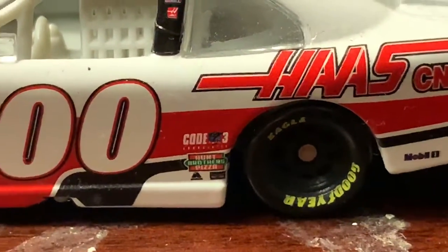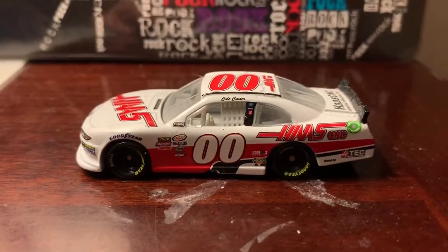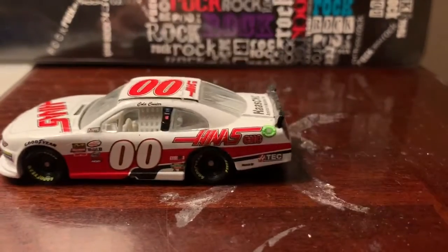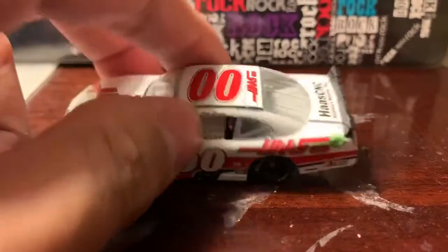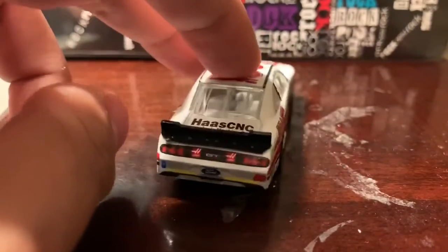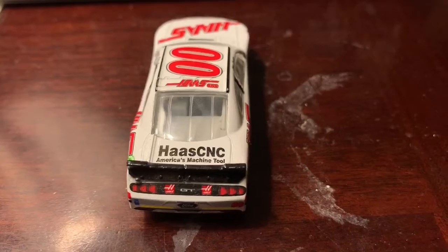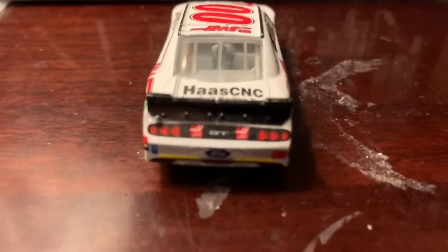You've also got Code Three Associates and Hunt Brothers Pizza. It'd be pretty cool if Cole Custer ran the Hunt Brothers paint scheme back in 2017, but maybe he'll run it with the 41 down the line. You've got the double zero on the top as well, and Haas CNC on the roof. The trunk says 'America's Machine Tool' twice on the back end of the car.